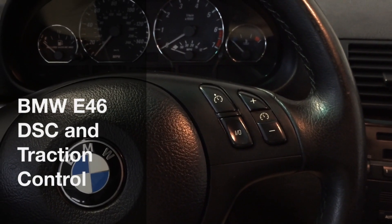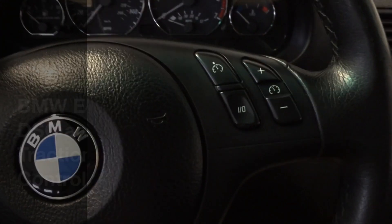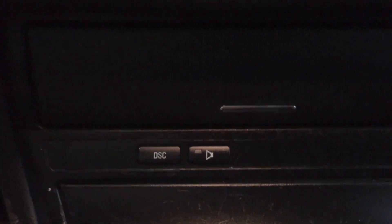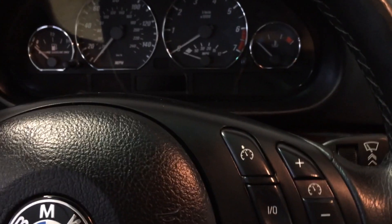Hello YouTube! I wanted to do a quick video and explain what this button does down here. This button is the Dynamic Stability Control button and it controls the computer's intervention when you are breaking loose the back wheels, sliding sideways, or really any kind of unpredictable out-of-control movement with the car.